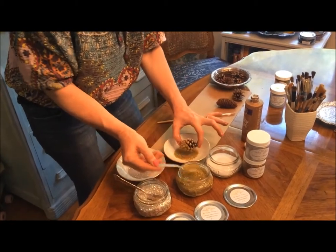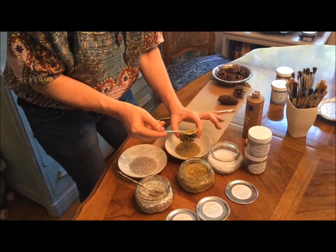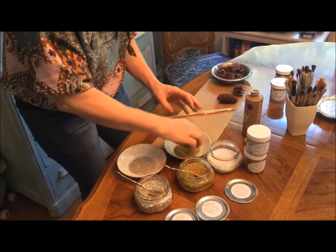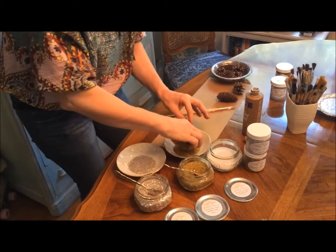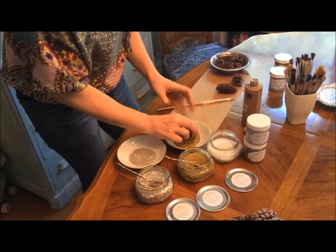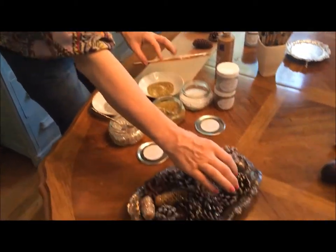This is real glass, so you don't want to brush it off the table with your hand. You don't want to press into it with your hand — that's why I like to use a spoon. Because it is glass. I've not had any problems, but you just want to be careful. We'll add that one to the bunch.